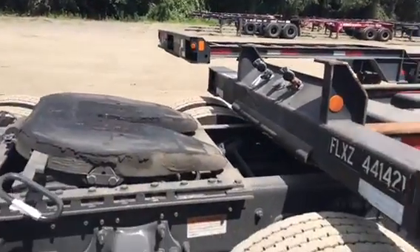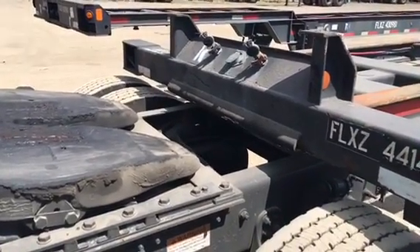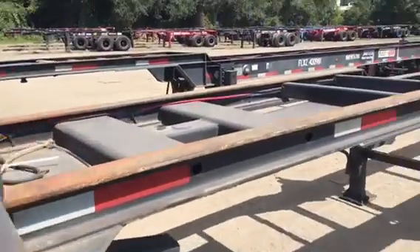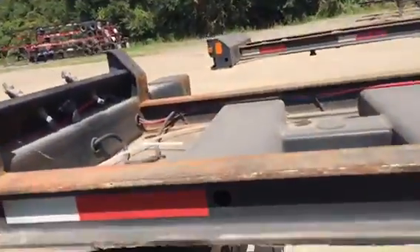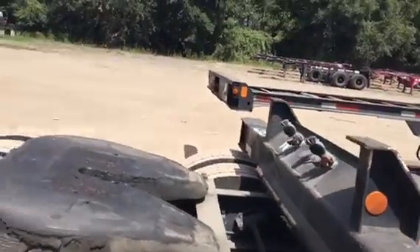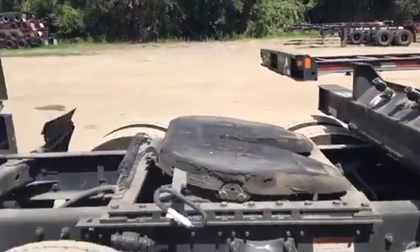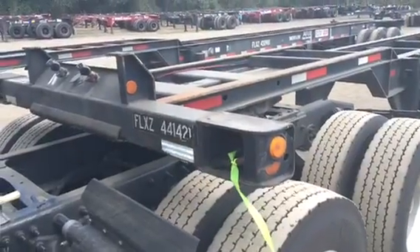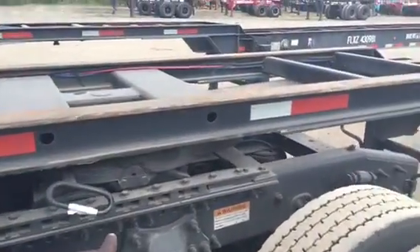Now, another thing with hooking up to these chassis — you have to be careful. Because it does not have as large of a skate plate as a regular drive-in trailer does. Which means you have to get up on this pin really, really good in order for it to connect. Or what you'll do is you'll high hook it, and that kingpin will jump over your fifth wheel, and you'll be out here trying to lift the chassis up by hand. Alright, so let's get connected. Now we are connected — I did not jump it. My fifth wheel handle is in. And if we look underneath, we will see that the locking jaw is connected around the kingpin shank.